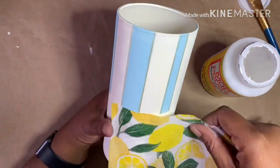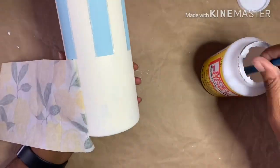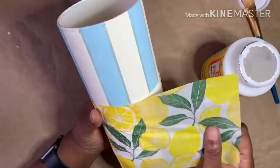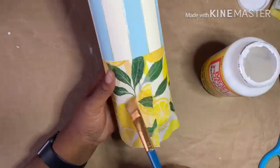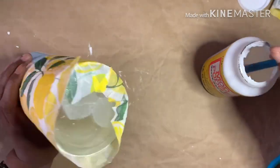Using a brush and working in small sections, paint a thin layer of Mod Podge on the vase under the stripes towards the bottom. Lay the napkin over the Mod Podge and gently smooth it down. Once the napkin is laid down, gently apply another thin layer of Mod Podge.